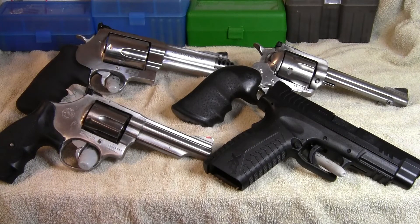Hey, 30-06 John here, and today what I'm going to be talking about are the best sidearms for protection against bears. This includes black bears, but mostly has to do with brown bears and grizzly bears. I hope you enjoy this video.